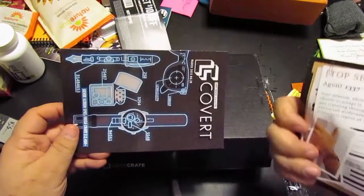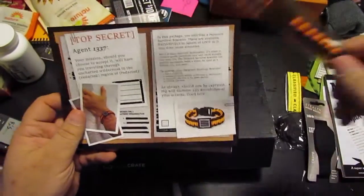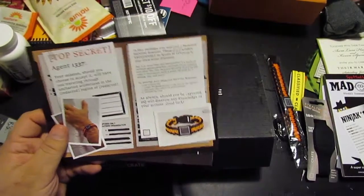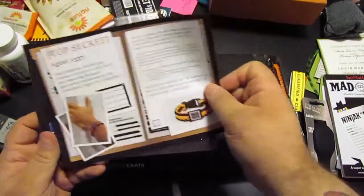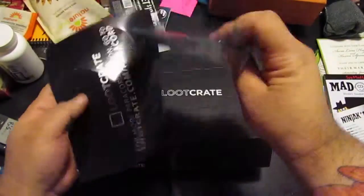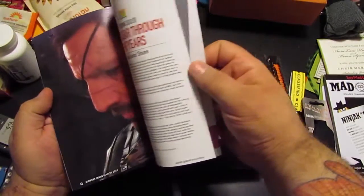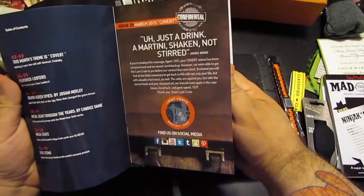Alright. This bad boy here — it's called a paracord. Doesn't know what to do with it and such. And this is the book for this month.